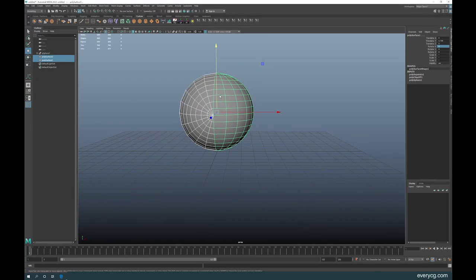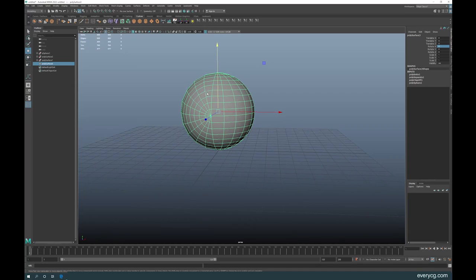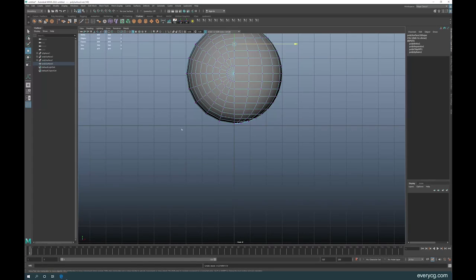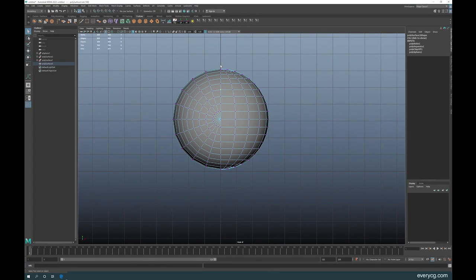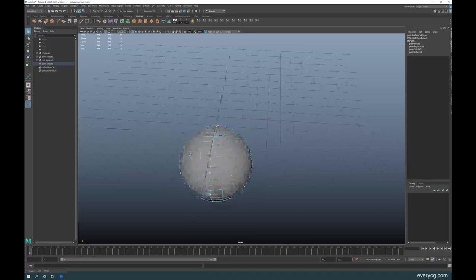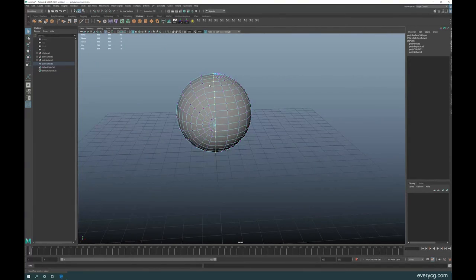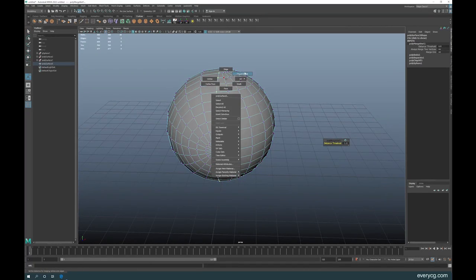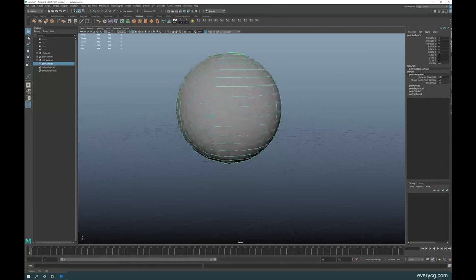Now what you need to do is combine them — select both, go to Mesh and Combine. Once you do that, remember to merge the vertices. As you can see, if you check it, we have an opening there, so you have to merge the vertices. Click and drag to select along this line — make sure we didn't select anything we don't want. Our vertex count is 80; once we merge it will become 40, which tells us we've correctly merged.